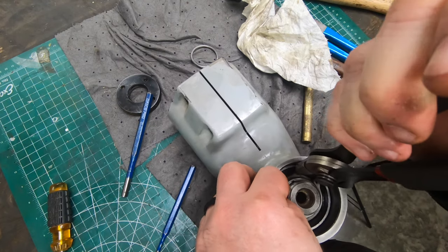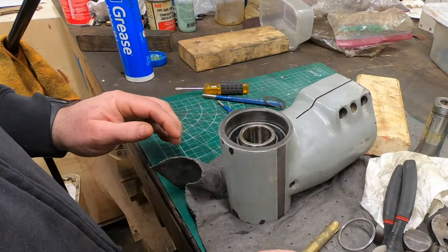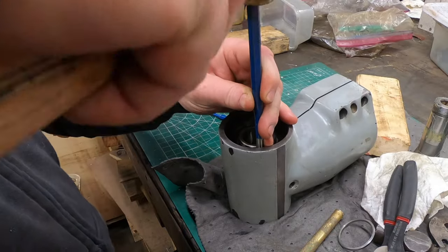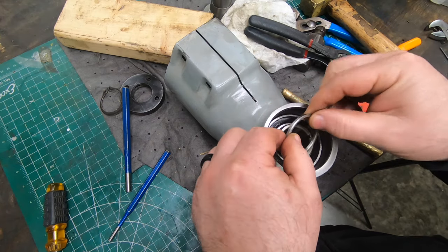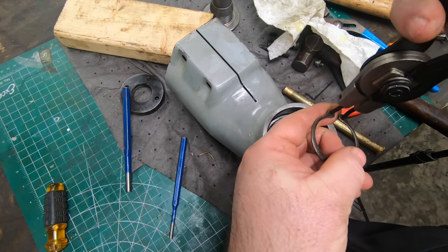Something didn't quite feel right when I had it together, and when I looked I realized I forgot to put a spacer in. The bearing on the rear of the output spindle needs to be seated even further to make room for the spacer, and the snap ring goes on over that.